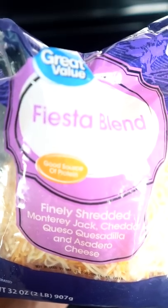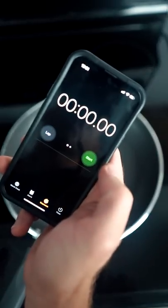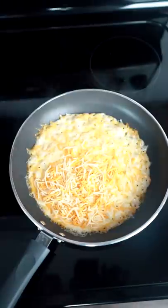I'm using cheese with no oil to see which one can handle it better. I'll time them at two minutes for consistency. We hit the two-minute mark.